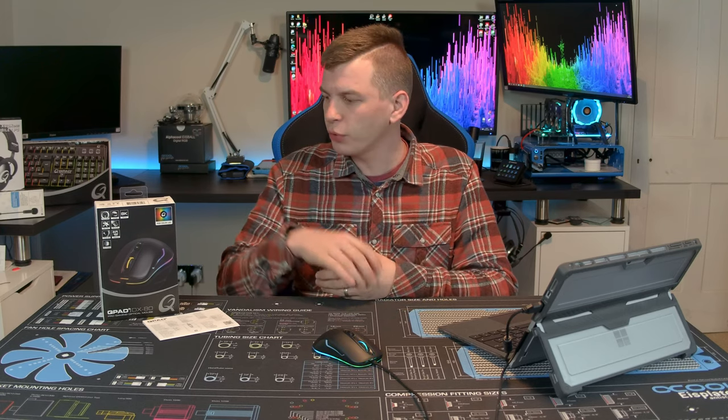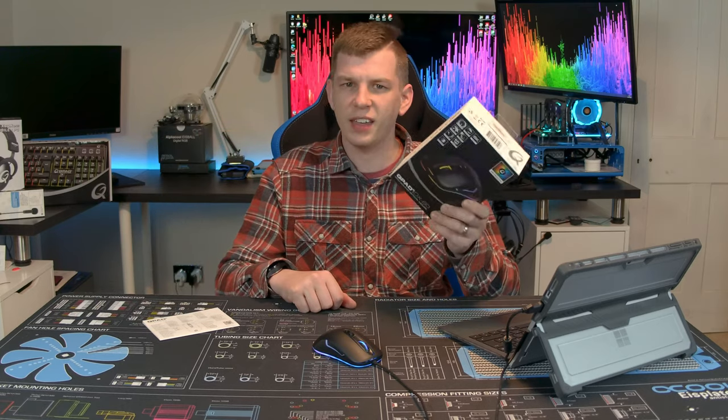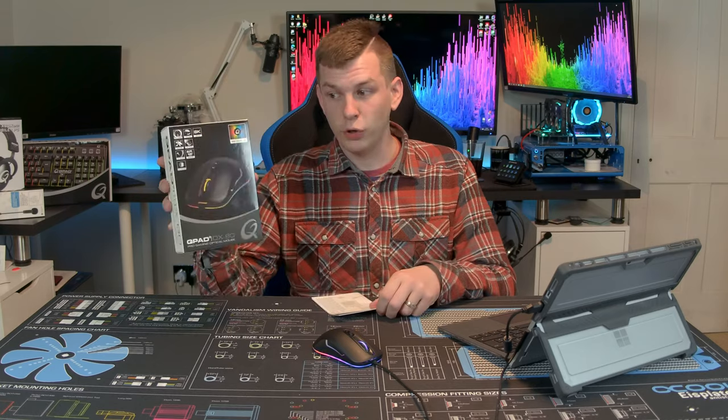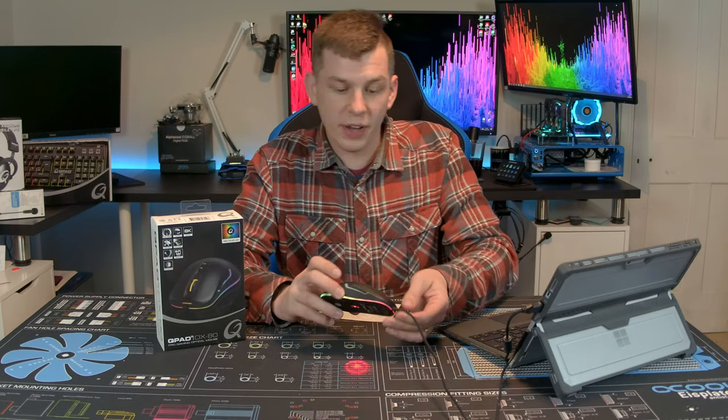What's up everyone, my name is Tom and welcome to Techstream. Today in partnership with TLR esports again, we're taking a look at another Qpad product — the DX80, an ambidextrous esports RGB gaming mouse. This review is done with the TLR esports team, and one of their sponsors is Qpad, who have sent over some DX80s for us to review.